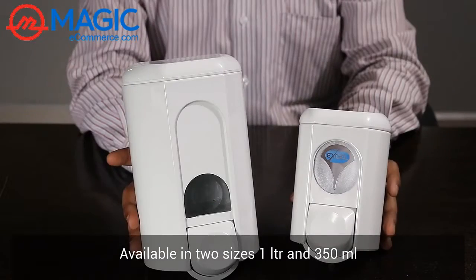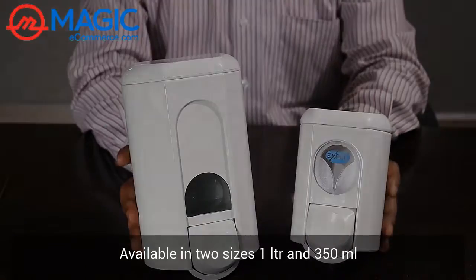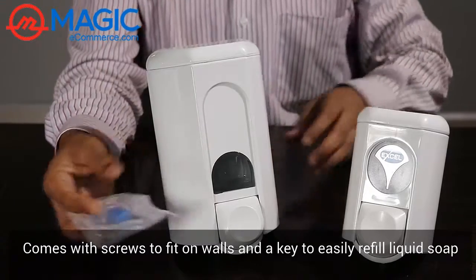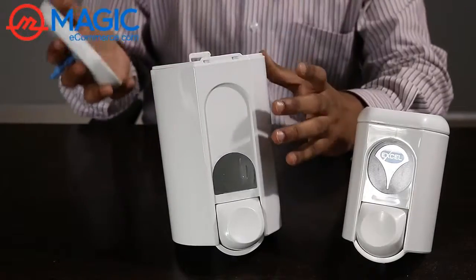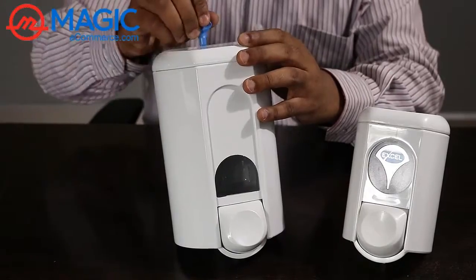These are available in two sizes: 1 litre and 350 ml. It comes with a set of screws and a key to fix on the wall. To easily open and refill the liquid soap, and just lock it.